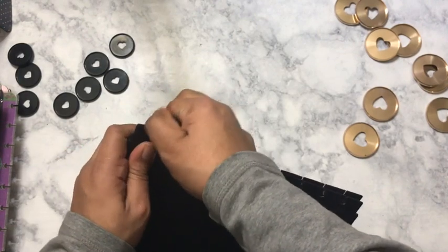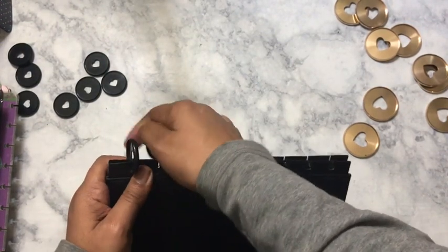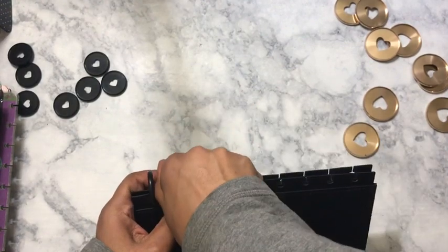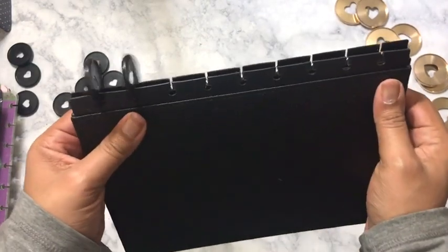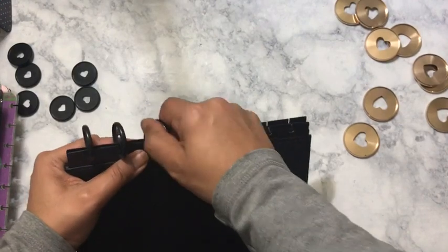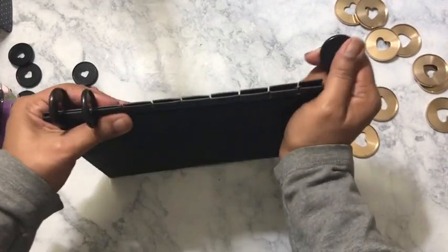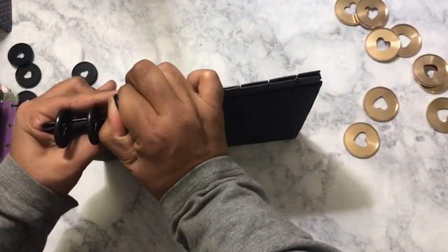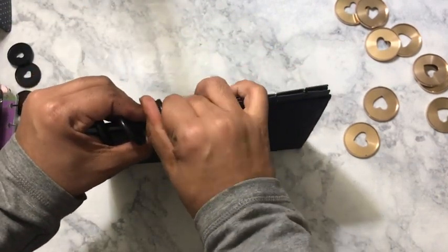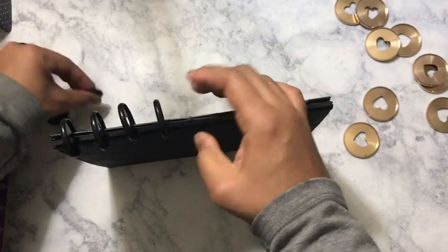We've got to see if this will even go on here because I had such a hard time getting the metal disc on here. I wouldn't recommend trying to do both at the same time — I actually recommend you do one. But if you can get both to act right and not crack your cover, then by all means do that. I got this cover off of Amazon a while back.